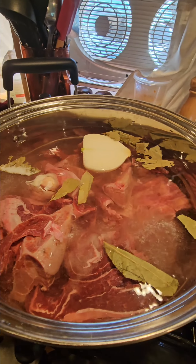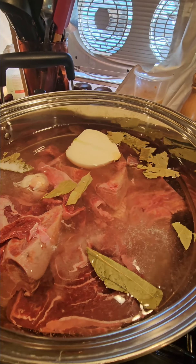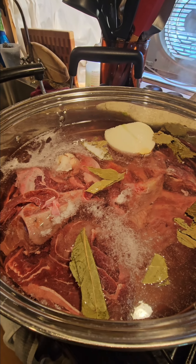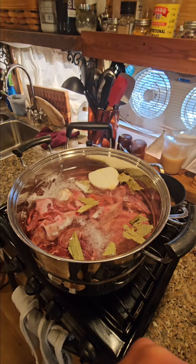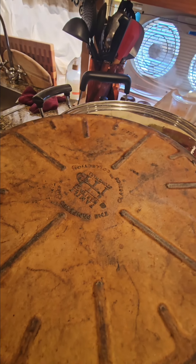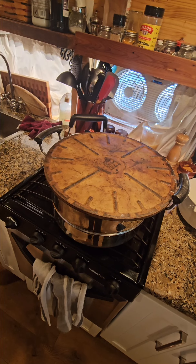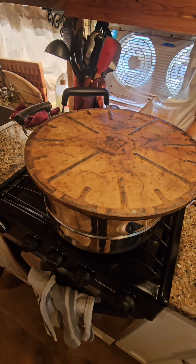Now we've got half an onion — basically a whole half an onion — and we add it in with the avocado leaves, bay leaves, and salt. As the water started boiling, we're going to cover this thing up with a lid. We don't really have a lid big enough for this pot, so what we do is we turn over our pizza stone. It fits right in there — really nice — and that's our lid. We'll wait for it to get boiling really good.